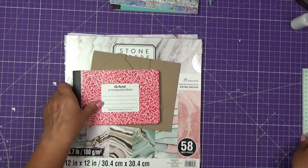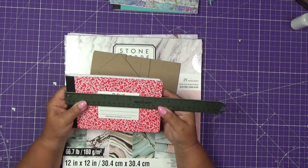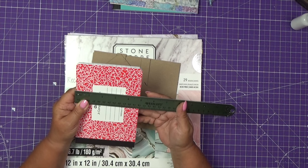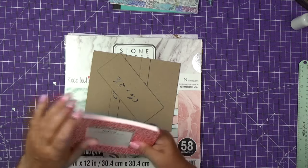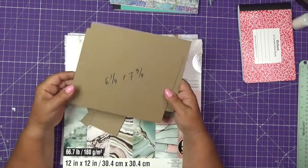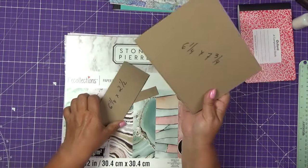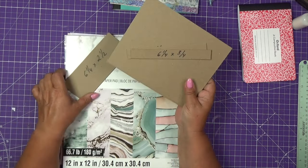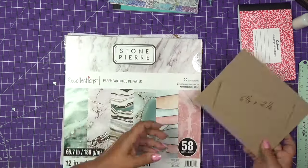For today's project we will use only one. Many of you requested the dimensions of the notebooks I'm using. The width of this one is seven and a half, the height is four and seven eighths, and the thickness is slightly over a quarter of an inch. We will use chipboard: two pieces six and a quarter by seven and three quarters, two pieces six and a quarter by three quarters, and one piece six and a quarter by two and a half.